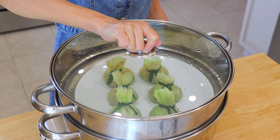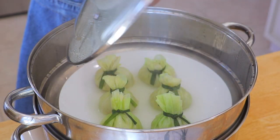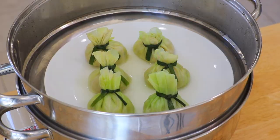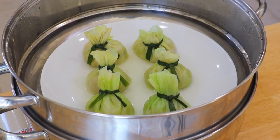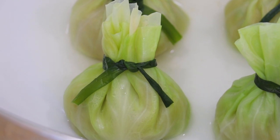Cover the lid and steam until completely cooked through, for about 10 minutes. You might be wondering why I call them soup dumplings. When you steam the cabbage leaves, they will release lots of juice. The juice will be sealed inside the dumplings, and therefore — soup dumplings.